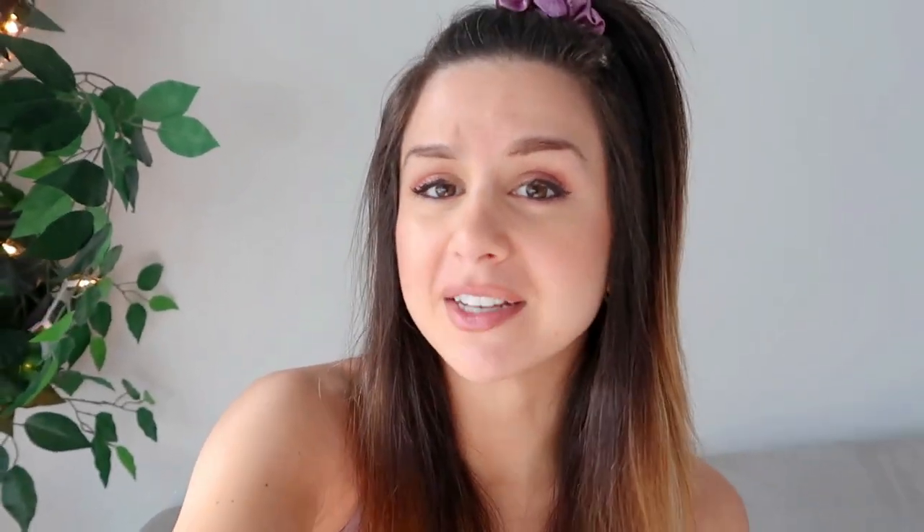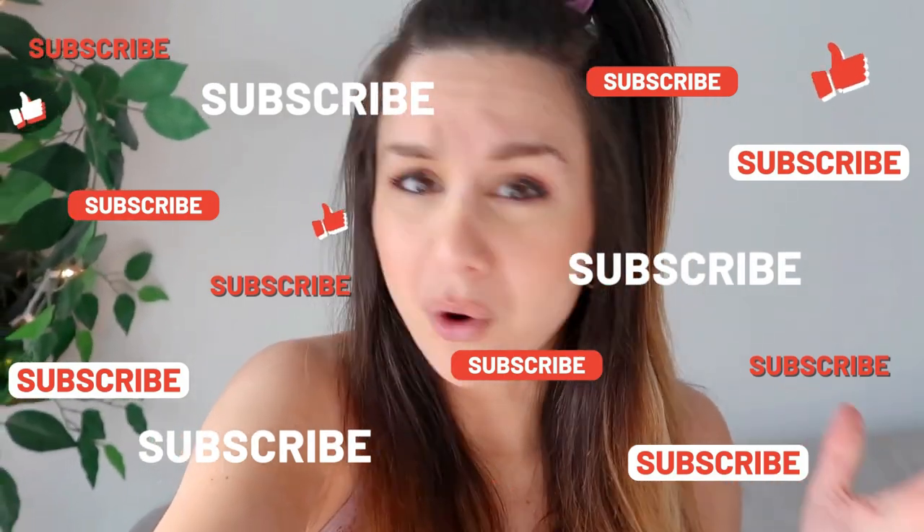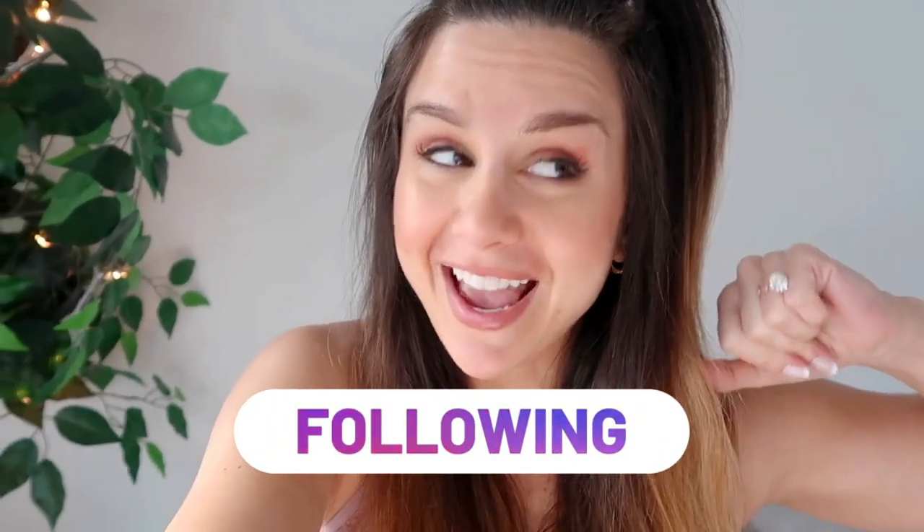This collection is like no other from Gymshark — it's completely different from anything they've ever come out with, not only in terms of the aesthetic of the sets but the functionality and features as well. I'm really excited to chat about this one. If you are not already subscribed, definitely hit that subscribe button and follow me on Instagram for all things fitness. Now let's go talk some chalk!